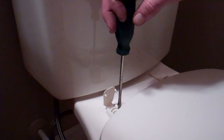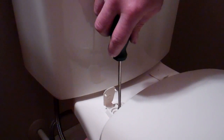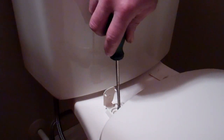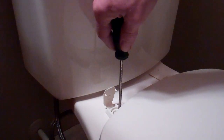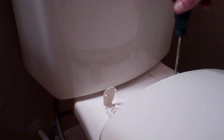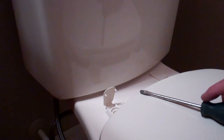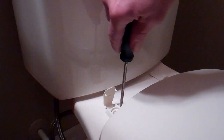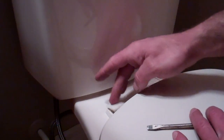Once you have the nut and bolt hand tight, just to get a little extra on it, hold the nut from down below underneath the toilet bowl, have your screwdriver on the top and just snug it up a little extra. Go over to the other side and do the same thing — holding the nut from the bottom, turn the screw a bit on the top. Make sure everything is good and tight, maybe a little extra on this one, and then basically just snap your little covers down in place.